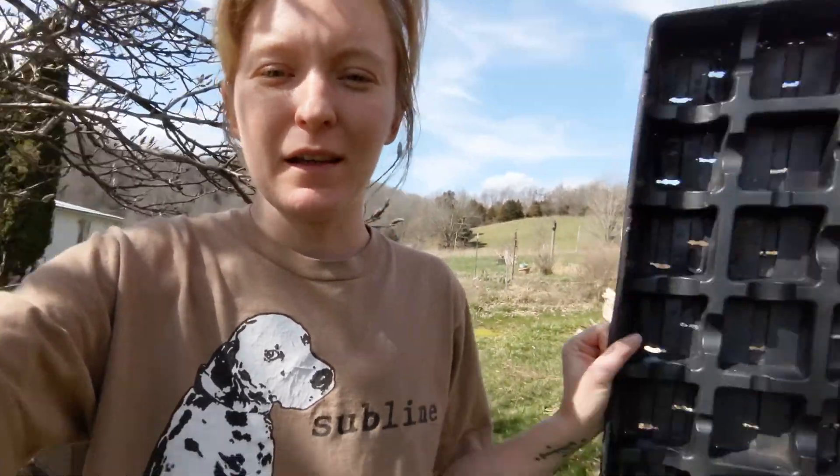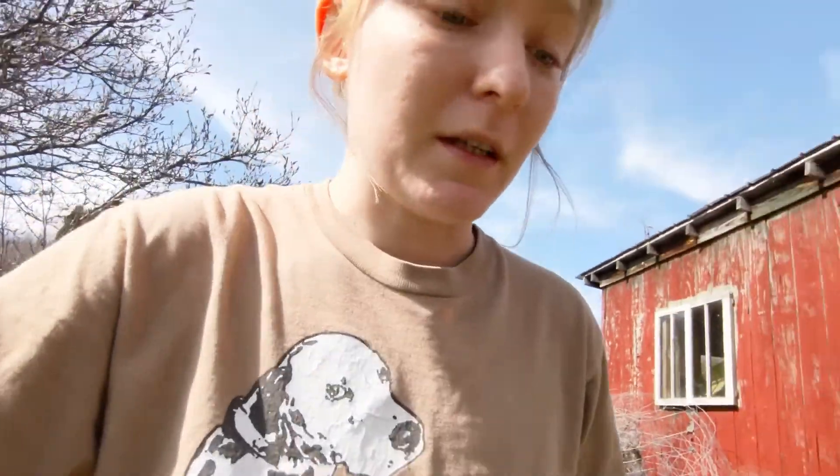I'm going to be up-potting some tomato plants today and I don't have any three inch pots or anything, but I found these in my building — they were given to me by a local greenhouse that was just going to throw them away. They're like what three inch pots would sit in, but I think it's going to work just the same.